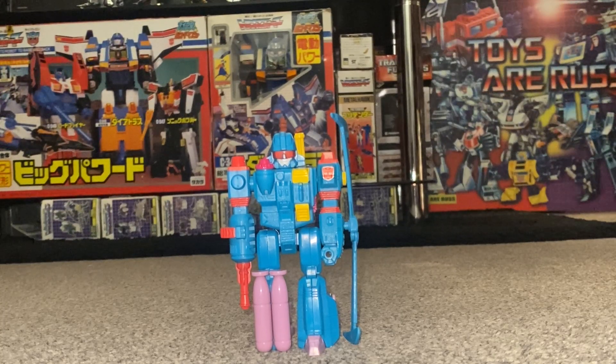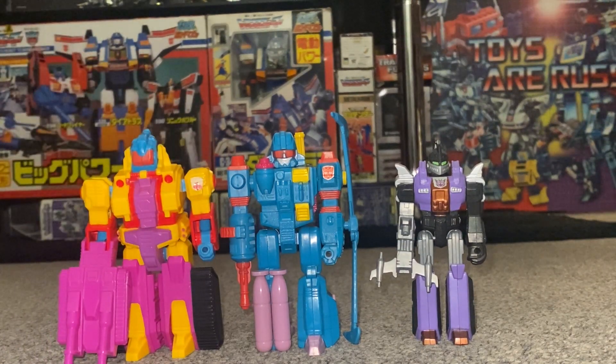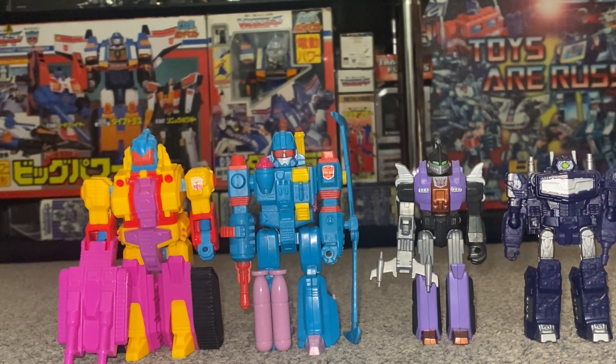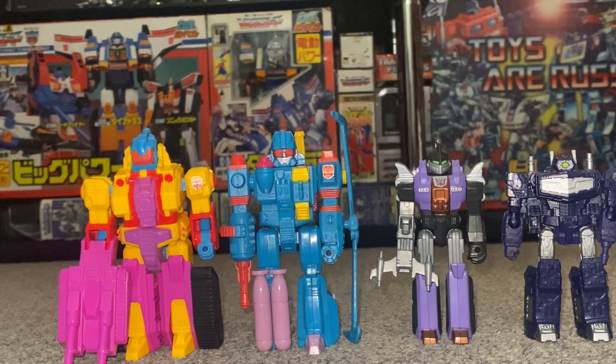We'll see how he compares with some of the other Action Masters that were released at that particular time. As a size comparison guide, we can put him up against some core class figures and indeed some of the deluxe class figures that have been released recently, just to give you an idea of how big he is.